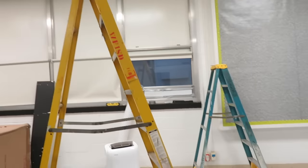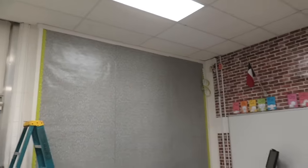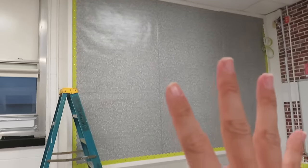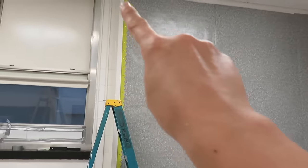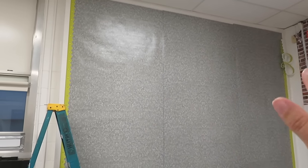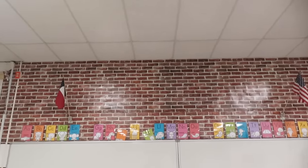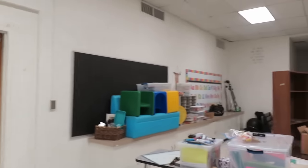Now I've got the big ladder so I can do all the tall things. I'll try to get everything tall done because there's only one ladder this tall for the whole building. I'll do the top border and hang the lights - not sure yet if I'll put a border across to divide for the title area.